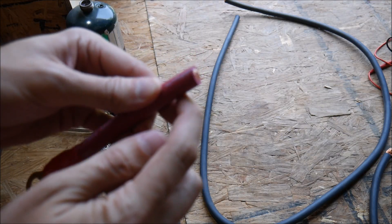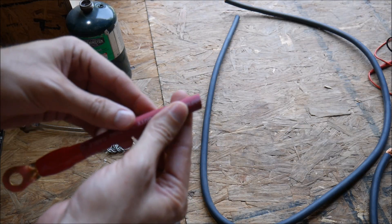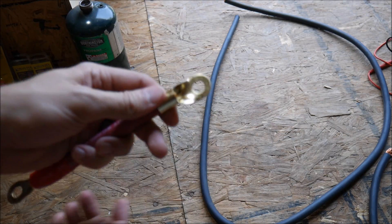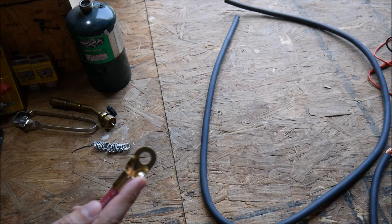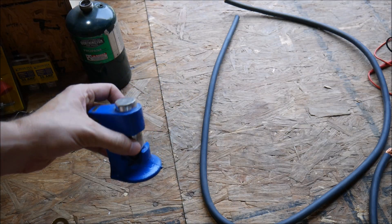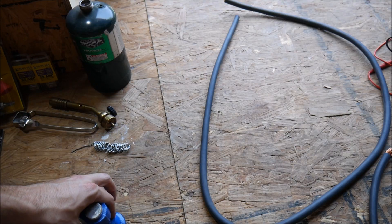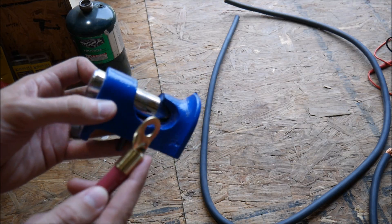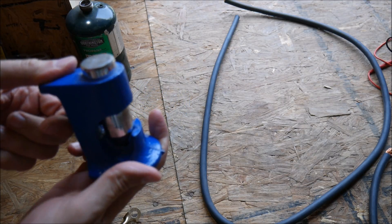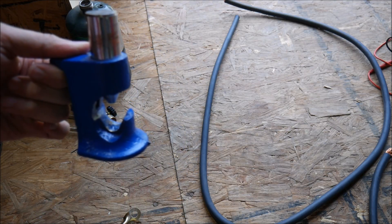Then we're going to peel back the sheathing on the wire and crimp on a new connector. To crimp this, we need another special tool — a crimper made to use with a hammer or a little sledge. You put the connector in there, the ring terminal, and then you hit the top with the hammer and it will crimp it for you.